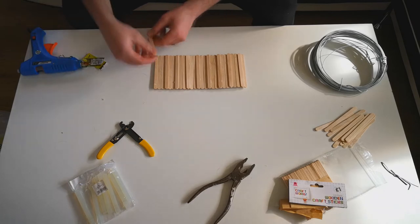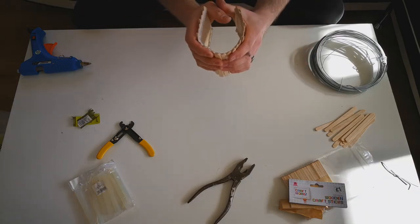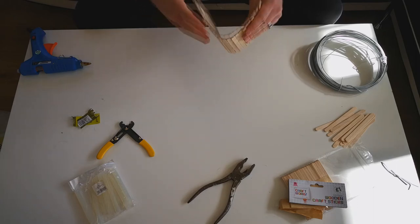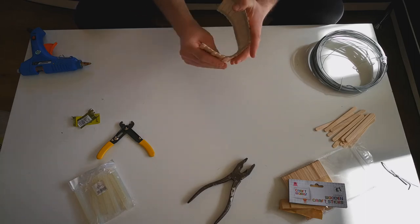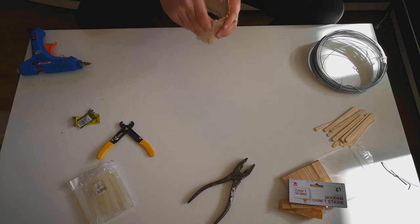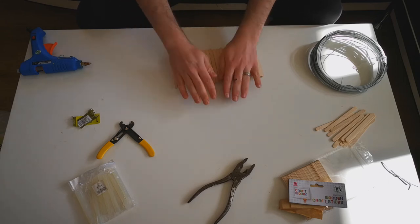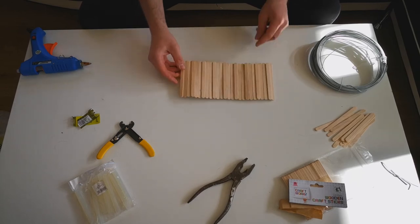After everything has completely dried, take your bendy bridge and bend it. This will crack the hot glue — don't worry, it isn't falling apart. It just cracks the hot glue and makes it a bit more flexible. Hot glue dries in a rubber, latex-like style so it remains flexible when dry. Bending the bridge cracks it off some lollipop sticks and enables it to continue to bend. It should stay intact, and that's it — you're done!